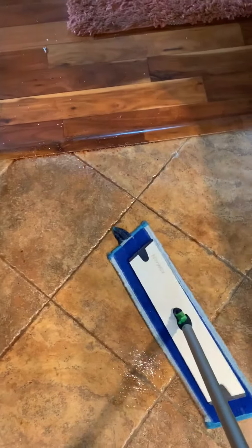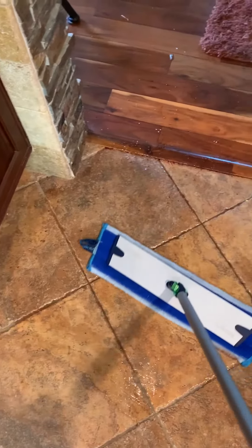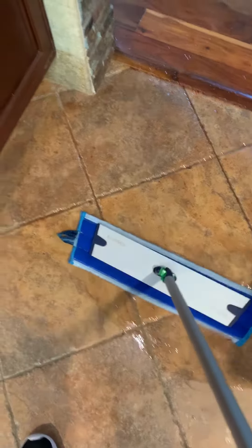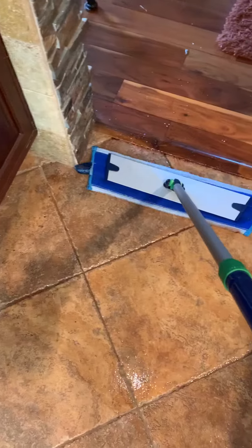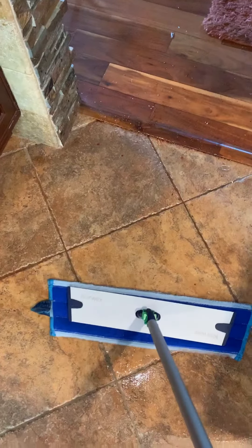I can hear the glass scraping along the bottom. But look at that — that's pretty good. I picked up the entire bottle, although I'm going to have to go over it again obviously, but for the most part it soaked it all up.